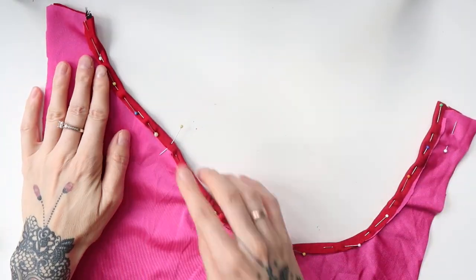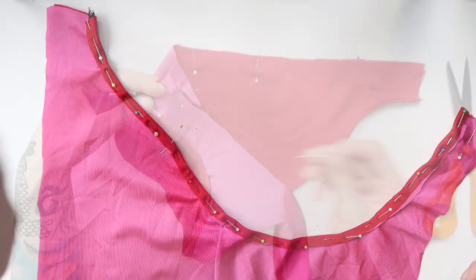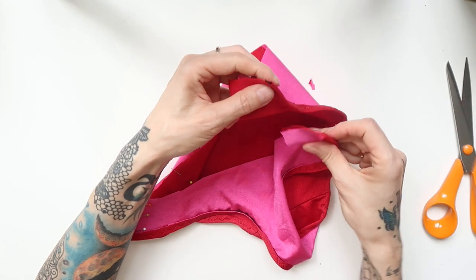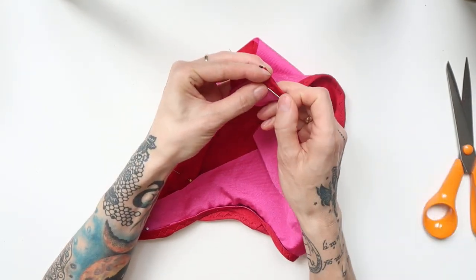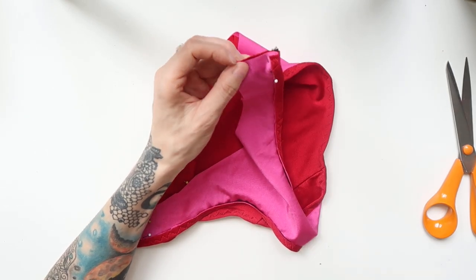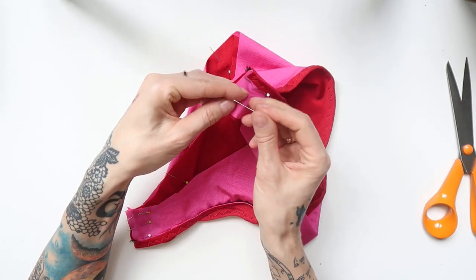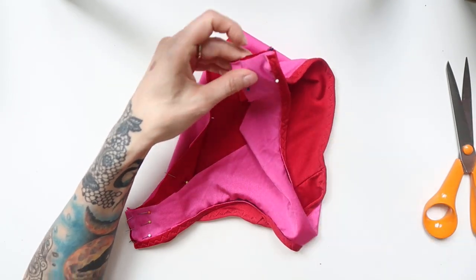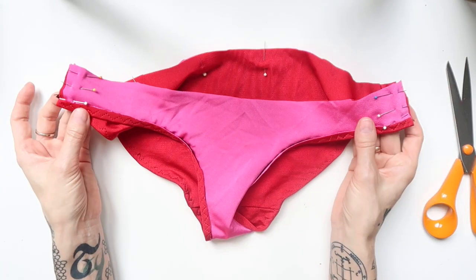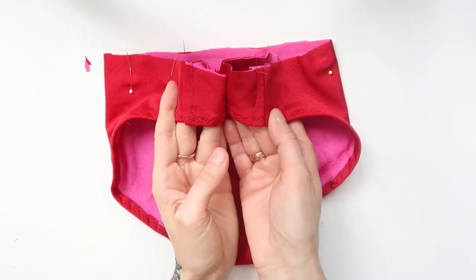Here is what it looked like when the elastic was pinned in place. I have sewn around the edge with stretchy zigzag, and then sewn together the sides of the panties the same way I did with the checked bikini — pinned the sides together, sewn through with straight stitch, folded the seam to one side, and sewn through again with straight stitch. When I was done, this is what the panties looked like.